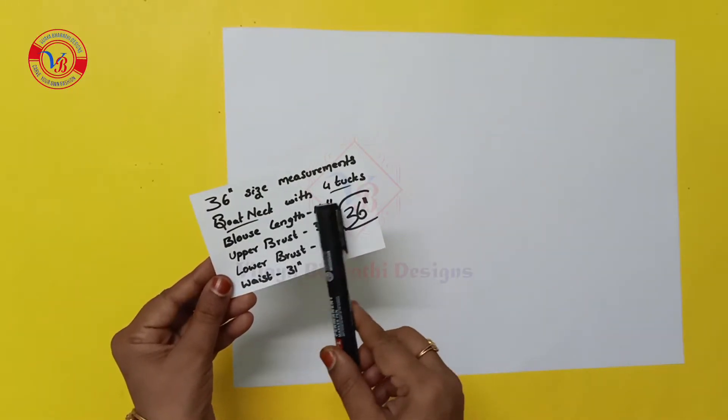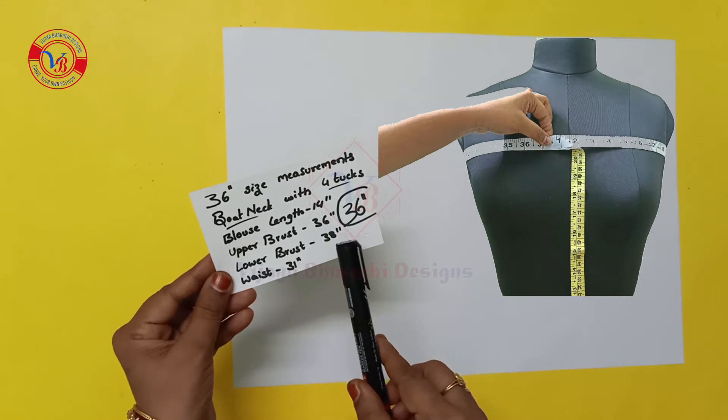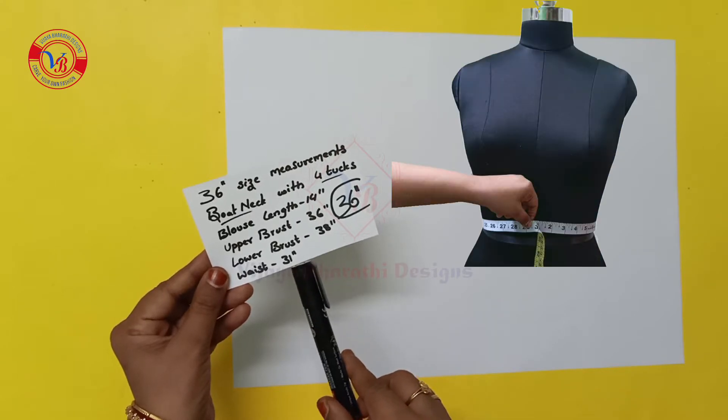36 size boat neck with 4x blouse cutting. Blouse length is 14 inches, upper bust stretch 36 inches, lower bust 38 inches, waist stretch 31 inches.